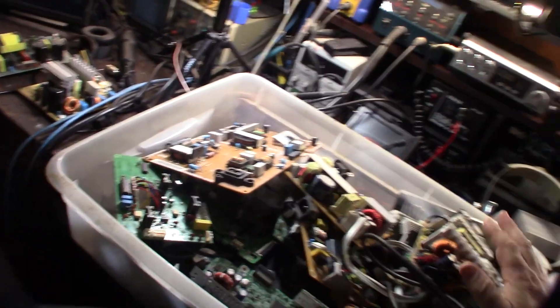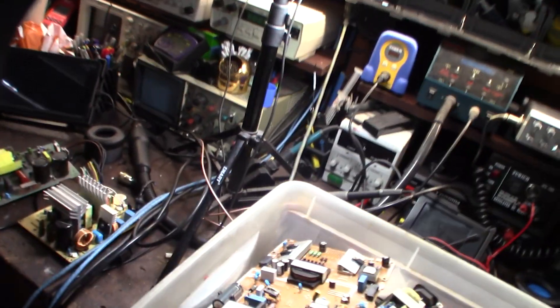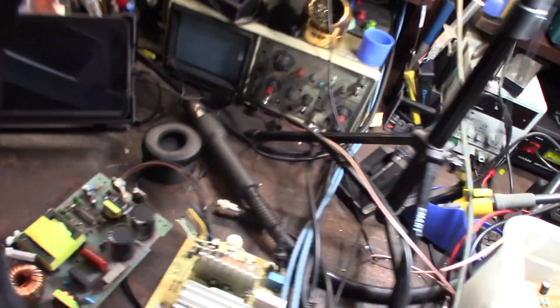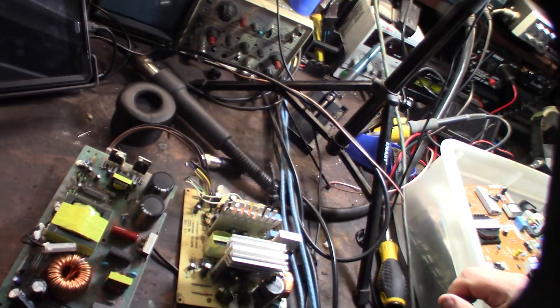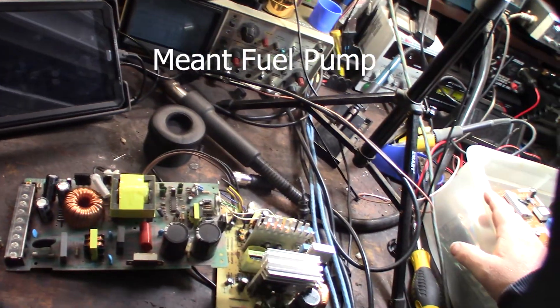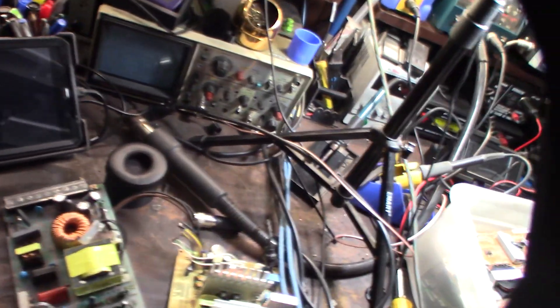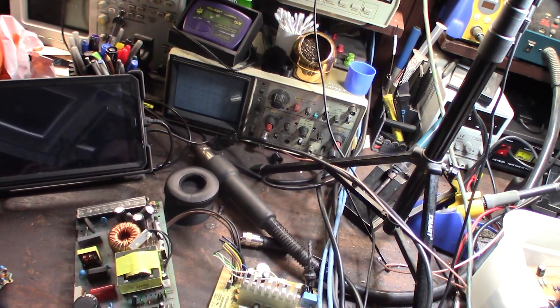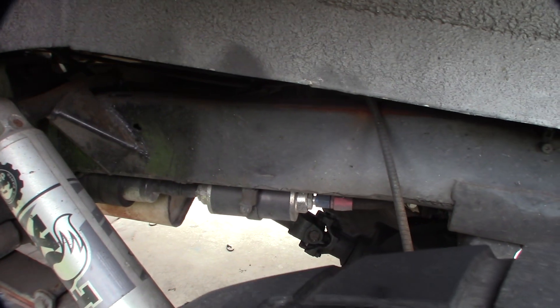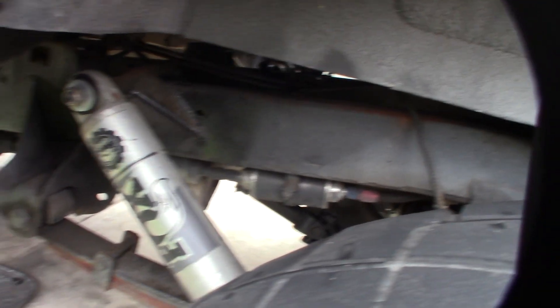I'm going through my electronics scrap box — I keep all the scrap stuff for caps and whatever. I'm going to take a capacitor and put it on my fuel filter. I heard some people on forums say that it actually helps, and it makes sense because it seems like it's sort of related to the fuel pump. Let me show you the fuel pump. There's a fuel filter down here, so I have double filters — it's a big long string of stuff on my frame.